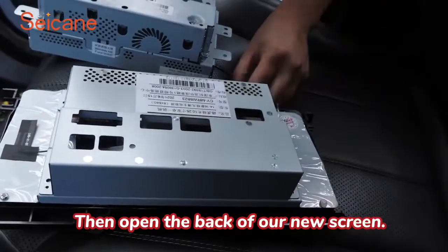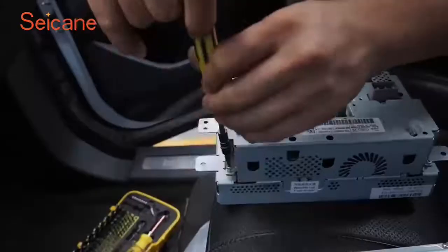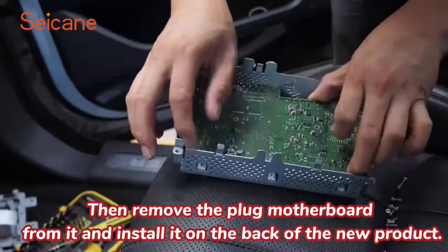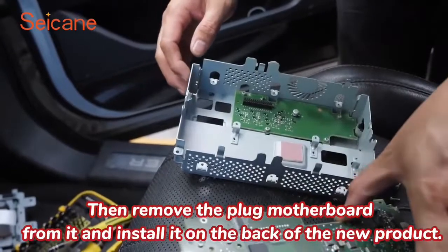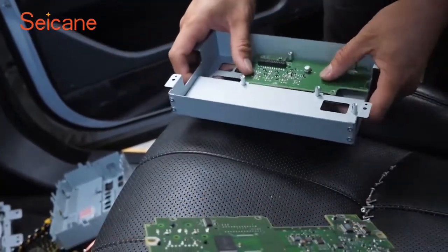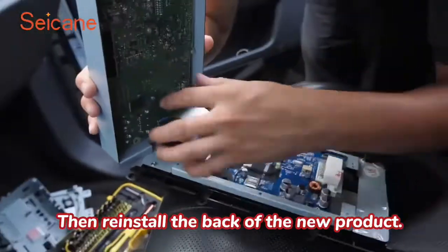Then open the back of our new screen. Then open the back of the original screen. Remove the plug motherboard from it and install it on the back of the new product. Then reinstall the back of the new product.